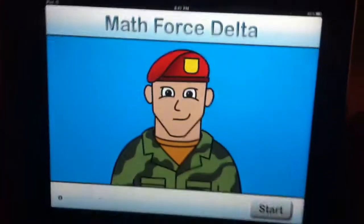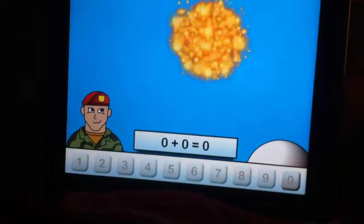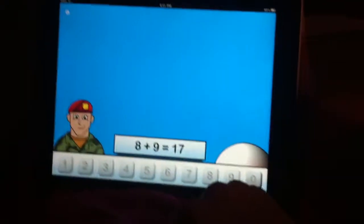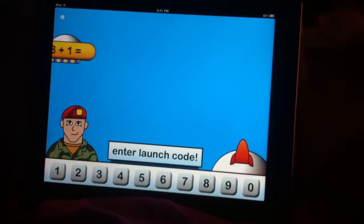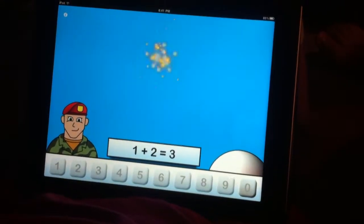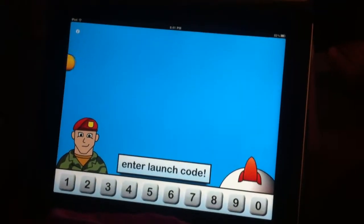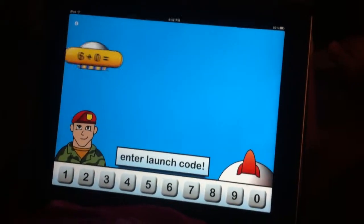Here we go! Hurry, hurry. Oh gosh. So what grade did you learn addition — first grade, second grade? Yeah, first grade. So six-year-old, probably first grade. Yeah, seven-year-old, six or seven.